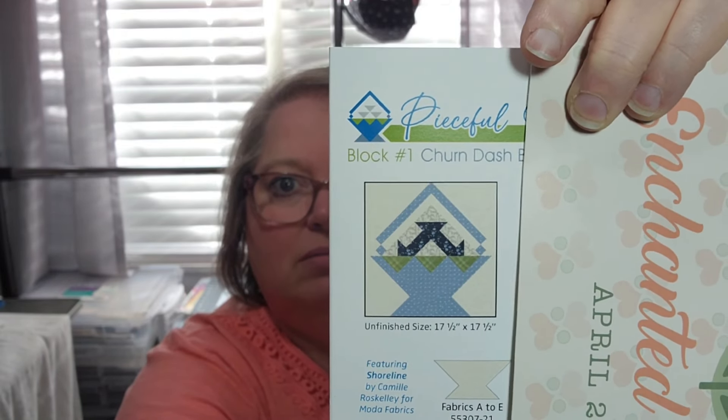Last but not least — I know everyone has been waiting on this — it is the Peaceful Baskets quilt along, Block One. I can't show this without showing you all the cuttings of the fabrics. It's called the Churn Dash Basket block — look at that, that's a beautiful block! This is block number one. Display this piece in your sewing room as you work on the Peaceful Baskets quilt. This sampler quilt draws on traditional sewing baskets for inspiration while becoming an artful, unique quilt. The value of this is $4.98.